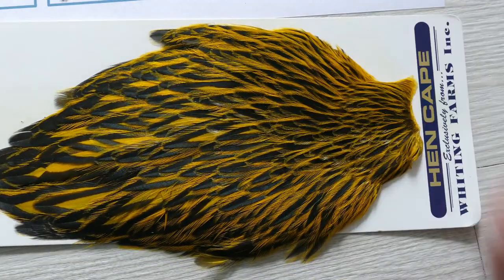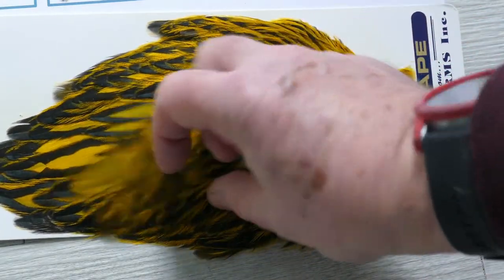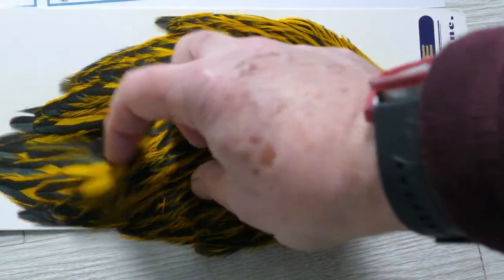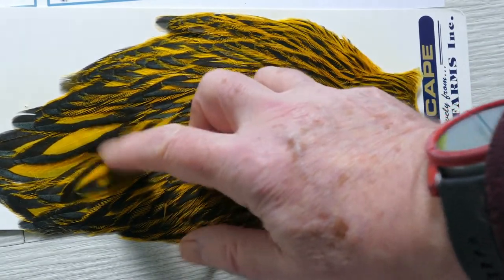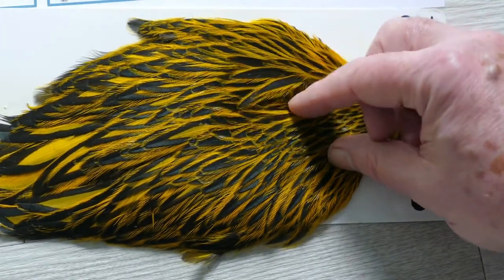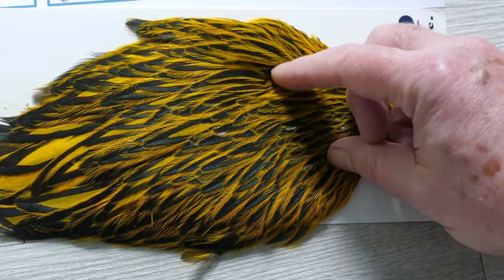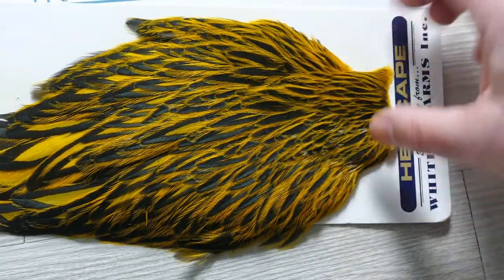The laced hen neck is particularly striking. In the bigger size you get that interesting thing where the black center disappears and the black moves to the edge. At the base you've got what appear to be really nicely dyed badgers, and those are for the smaller flies.